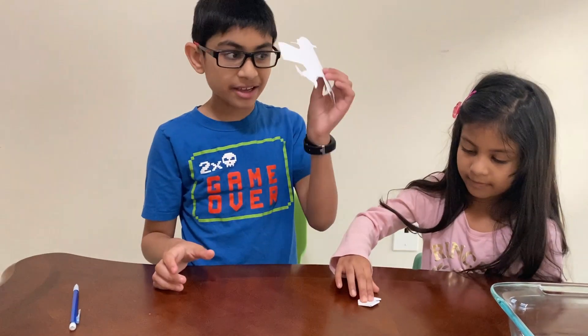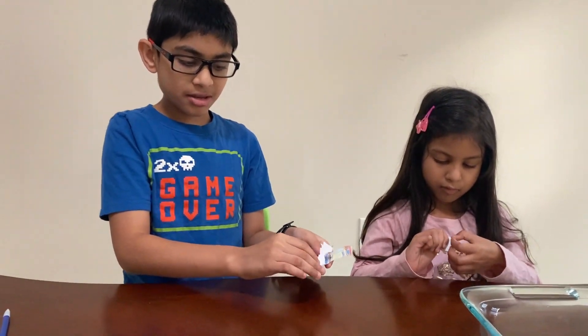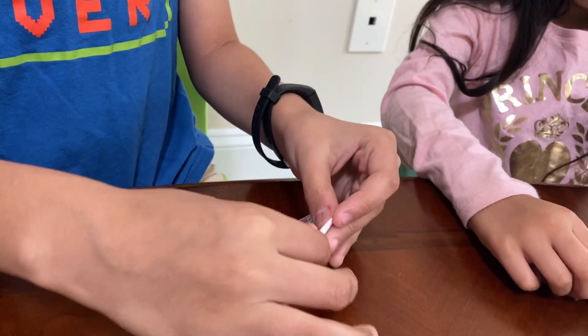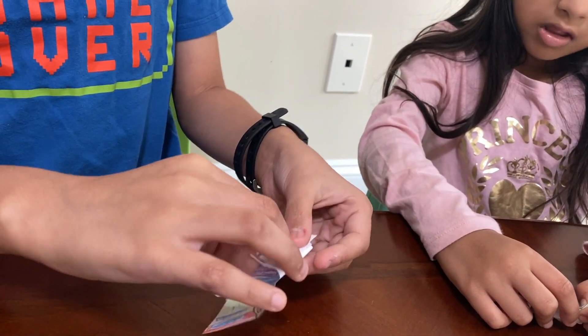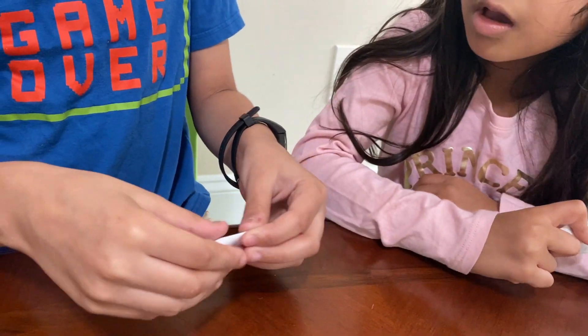Now if you have something really cool like mine, you just do the exact same. You see that line? You fold it down. See that line? Fold it down. You see this? Fold it down. Even if you do something really cool like mine, or if you do something simple like my sister's, you still have to do the same steps.